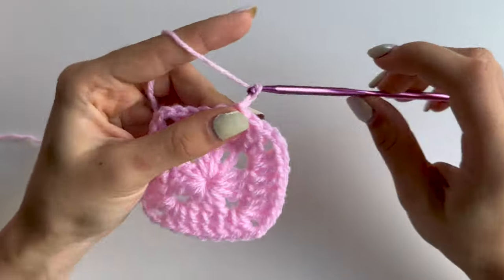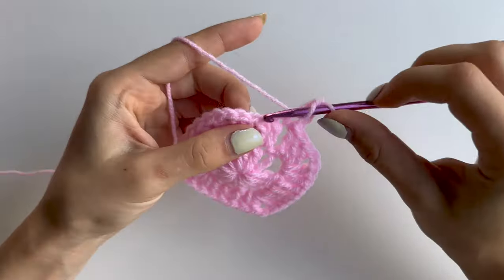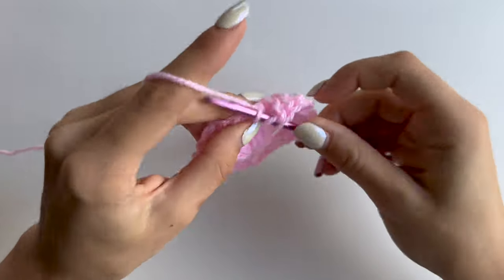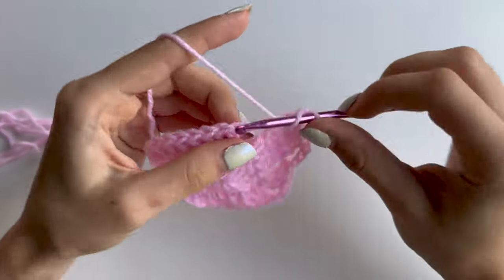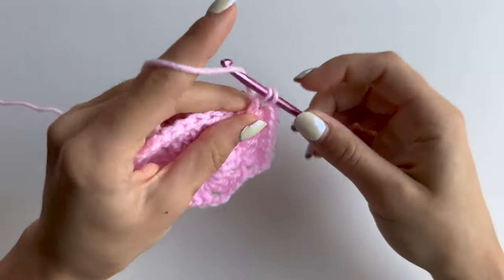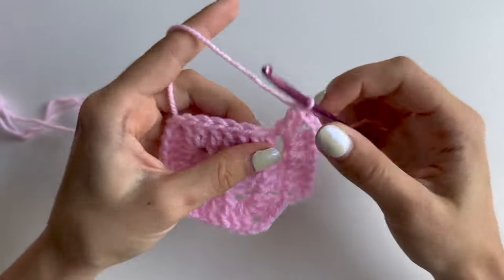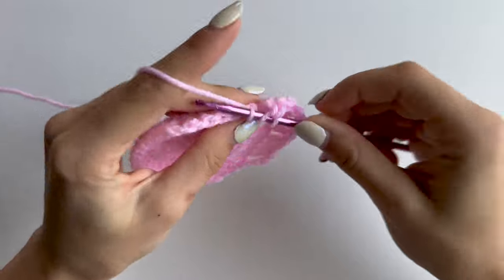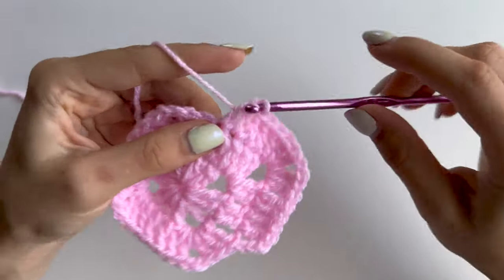Then to start another round, chain 3 again - this counts as your double crochet - and keep doing double crochets in all stitches until you reach your corner space. Into that chain 2 space, as always, you will be doing two double crochets, then chain 2 and two double crochets. Then you will do double crochet in all of those stitches until you reach the corner.